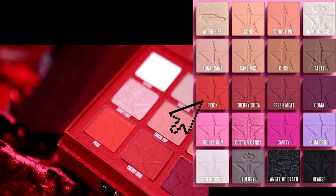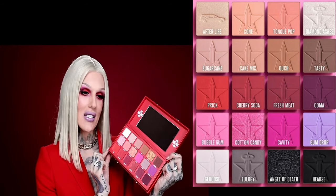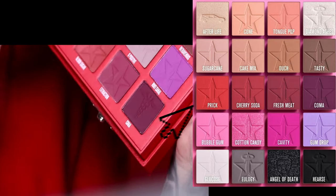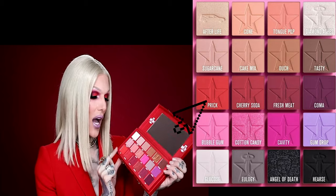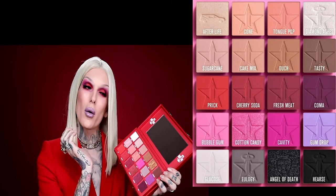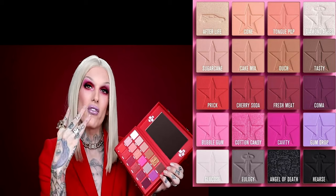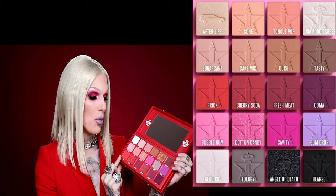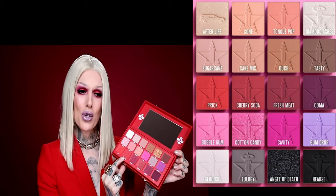As you can see, the shade prick has a needle stamped into it instead of the normal JSC logo. I wanted to do something a little different so I did different stamps for these corners. This shade is called prick, so I used a needle. You can see it padded all over my lid — it looks so pretty, it's such a vibrant color. It's probably the brightest shade in the palette besides cavity.